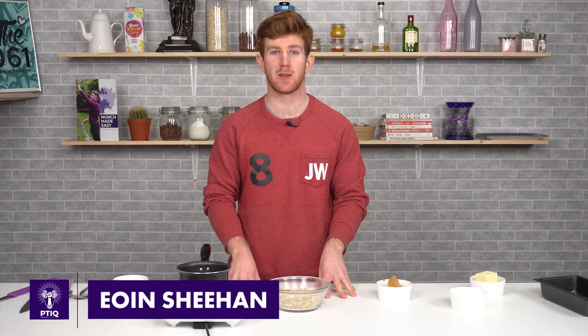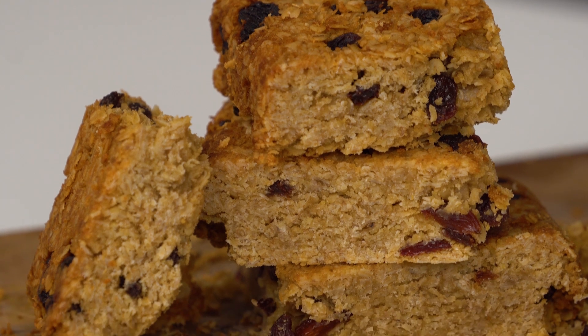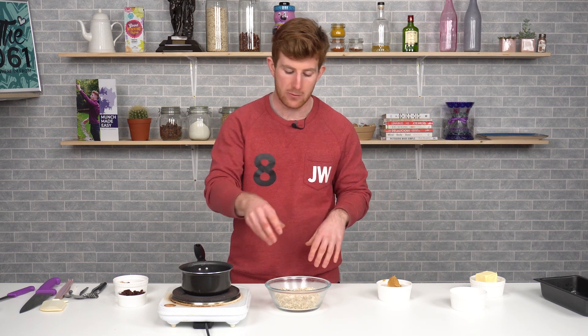If you're someone that struggles to get breakfast in the morning, these granola bars are a great solution to get that extra half an hour in bed, or get ahead of yourself during the week. Minimal ingredients — what we're going to do is make our wet mixture to add to our oats.